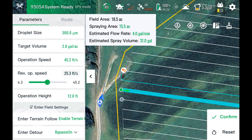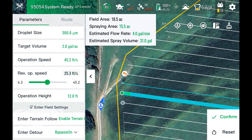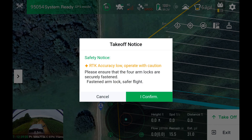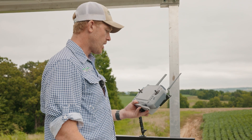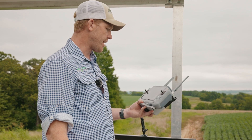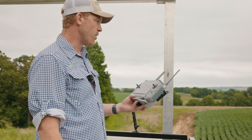So I'll show you guys that now. We'll do 45 feet per second forward and 25 feet per second in reverse. You can see this line here is where it started — that should be the forward line right there. Confirm, hit takeoff. All right, there we go — watch our speed, we're cranking up right now. We're at 45 feet per second.